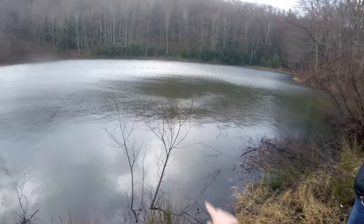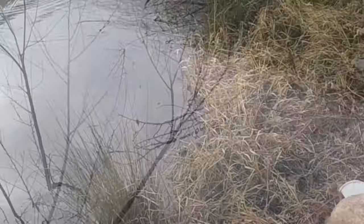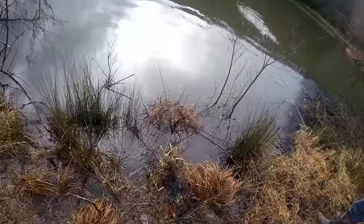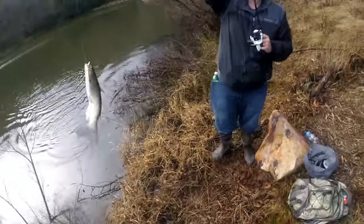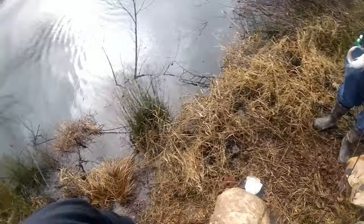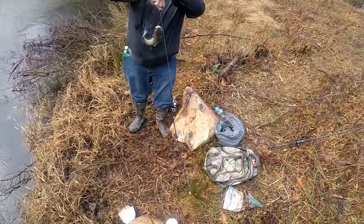Nate's got the first hookup — it's a catfish, it's what we were looking for! Oh, look at that channel cat, it's nice! He got that one on the shrimp — the garlic shrimp. We've been here about 30 minutes.